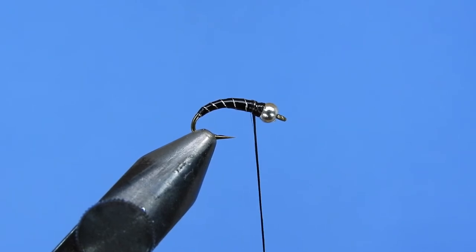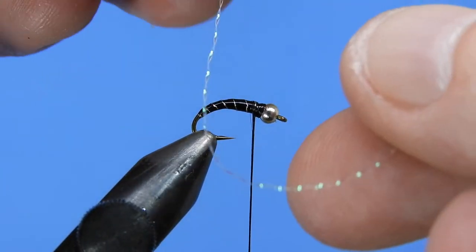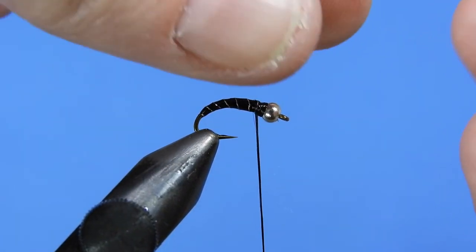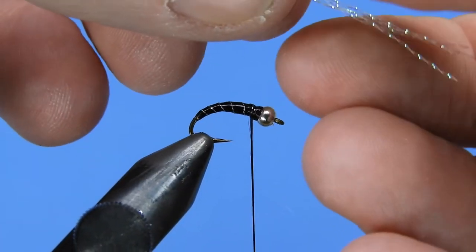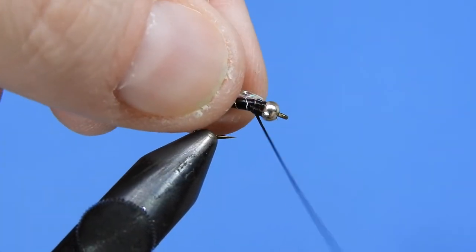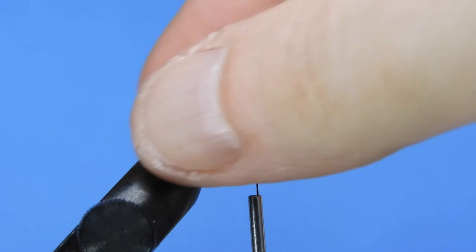Now we're going to take one strand of crystal flash in pearl. We'll start by doubling that over, then cut it in the middle so we have two pieces. Double it over and cut it in half again so we end up with four pieces. We'll tie that onto the top of the hook shank — just make sure we don't go too far down the bend. Then we fold it back so we have eight little pieces of pearl crystal flash coming off the back for the wings. Cut that about halfway the length of the body.